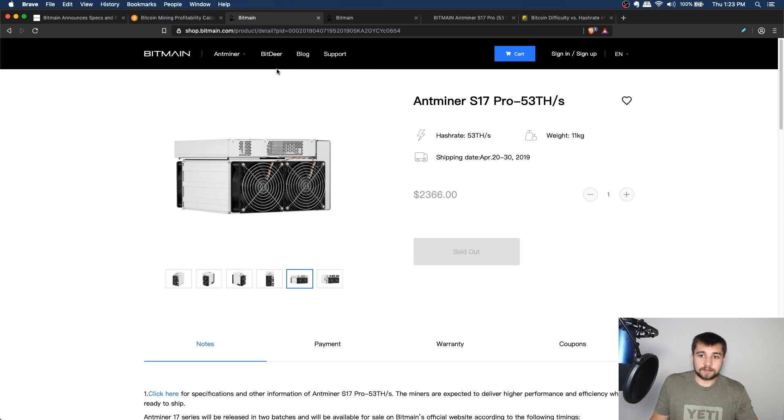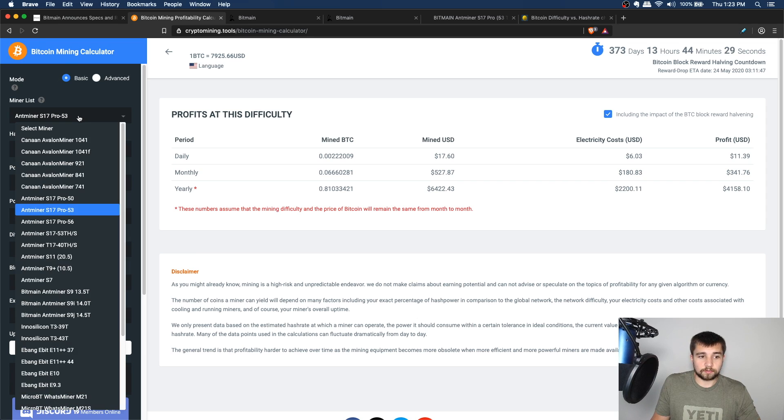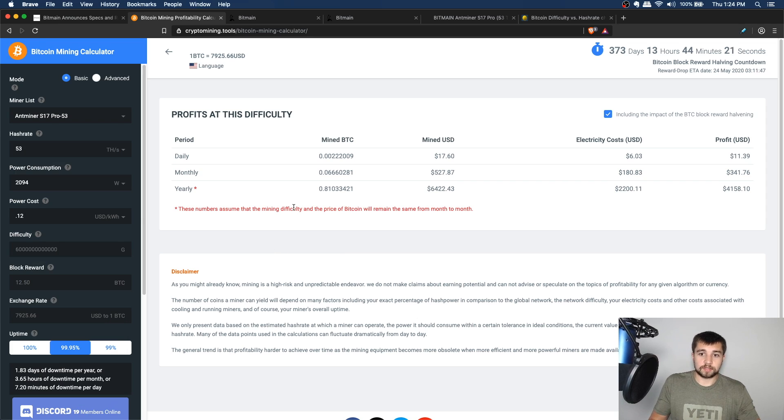Let's come over here and look at the profitability calculators. This is cryptomining.tools, a really cool profitability calculator we've touched on before — it's been refined big time since then by Scott Alford. It's also the sponsor of the video, but to be honest it's the best tool so we'd be using it anyway. It's currently only set up for Bitcoin. I want to look at the Antminer S17 Pro in the 53 terahash mode, which is the standard mode this miner ships in.